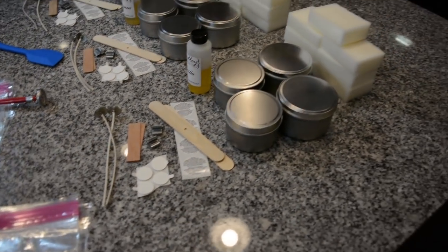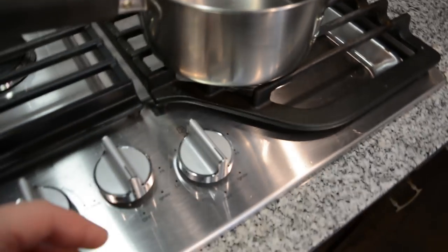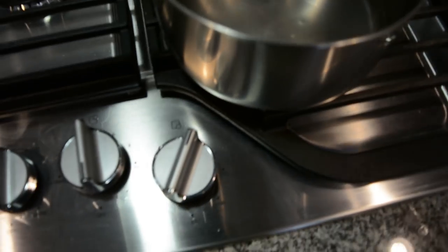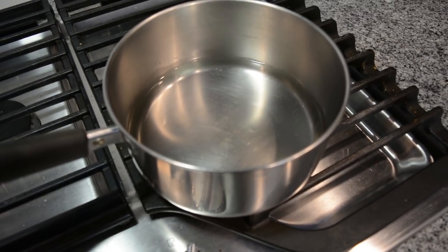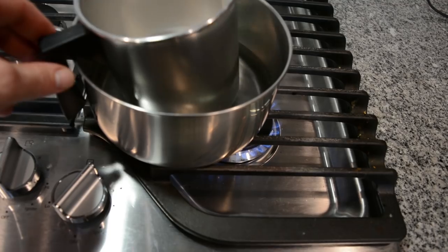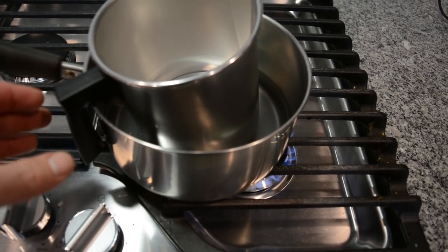So we're going to go ahead and grab package A and jump right into this. The first thing you want to do is get a small saucepan and put maybe an inch or two of water in there just so that the pitcher can fit in there. We're going to go ahead and turn this on to about medium heat — right about on six. You want it to heat up but you don't want it to get too hot, so I usually put it to a medium or just a little above medium so that the wax can melt down kind of slowly. I don't put this completely on the center just because I like to put the pitcher off to the side so the handle stays away from the flame and doesn't get really hot on you.